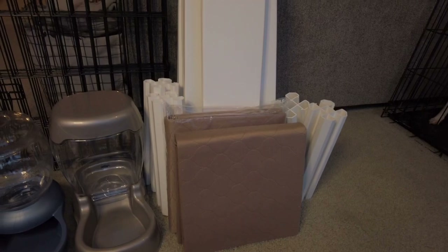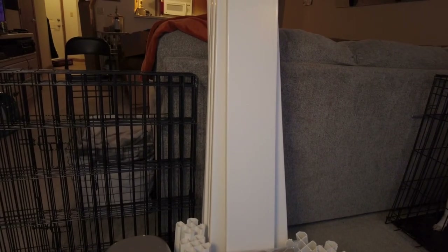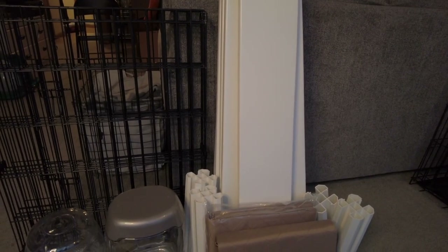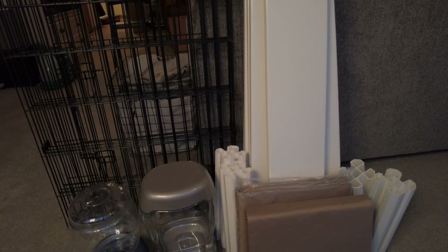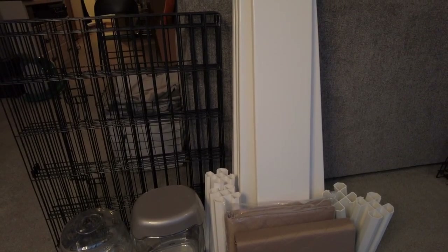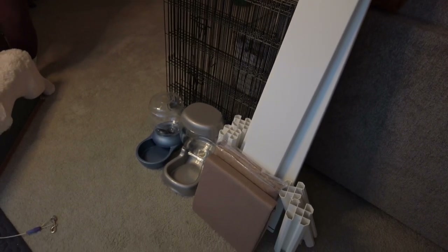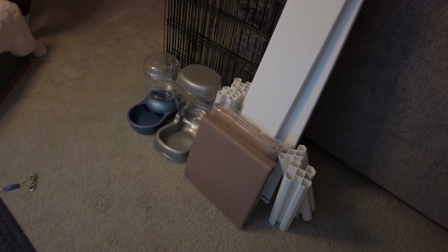I've never used the whelping pads before but I'm really excited to try them. And then I've got just your regular garden box. This thing is super easy to wipe down — I've never used it before but I'm super excited to add it to my whelping setup. It's going to make sure that the puppies stay in the area with Jojo, and it's just going to be perfect. This is really all I need to set up the perfect whelping area for my dog.